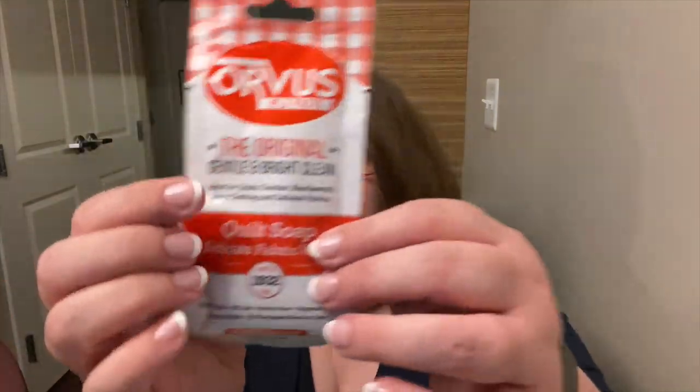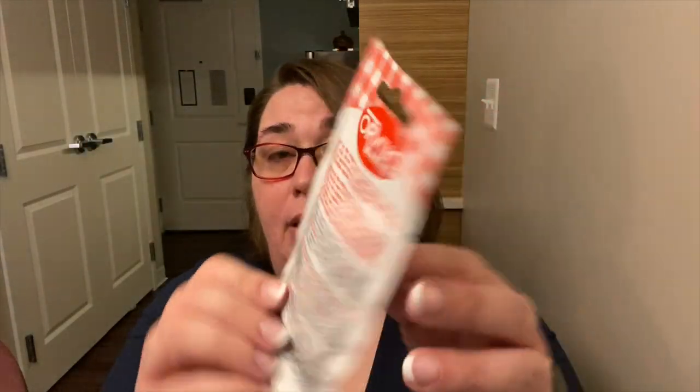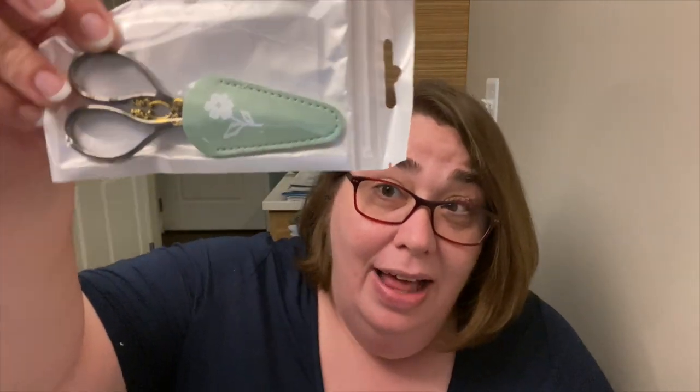Our next item is a package of Orvis fabric soap. Joanna says it got their attention not only because of its reputation as biodegradable, safe soap for vintage and delicate quilts, but also because of its fun retro packaging. It's perfect as a stocking stuffer for yourself or a quilty friend.